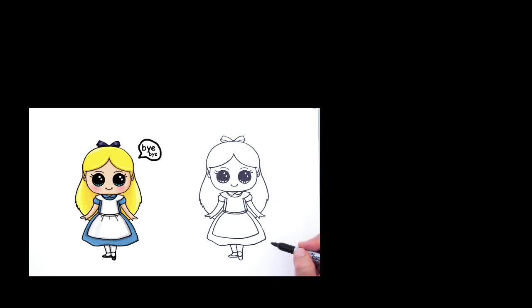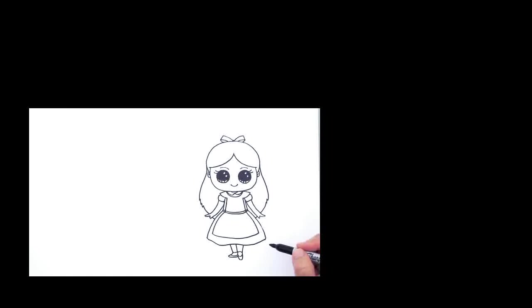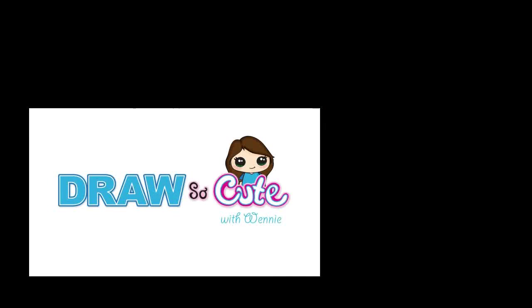So there's my Alice from Alice in Wonderland. Hope you like it — thanks so much for watching and please subscribe to get updates for more Draw So Cute videos. See you later!